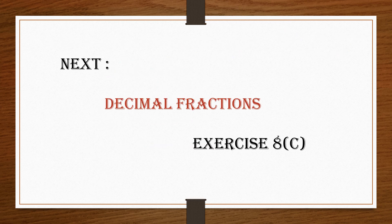With that we come to the end of exercise 8b. Our next video will be on decimal fractions exercise 8c. Thank you, children.